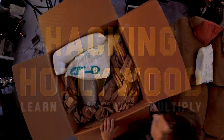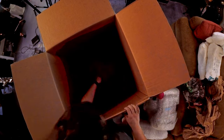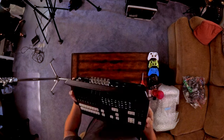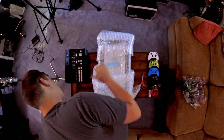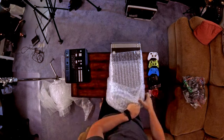Hey everybody, thanks for joining me on Hacking Hollywood. Today we are unboxing a purchase I got from eBay — an ATEM HD switcher and router. I believe it came from a church, and it came with a lot of other accessories and goodies. We're going to be unboxing and taking apart the switcher.